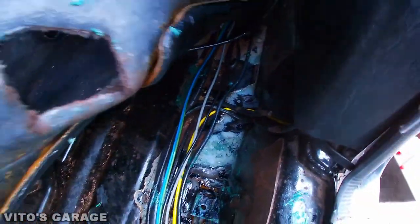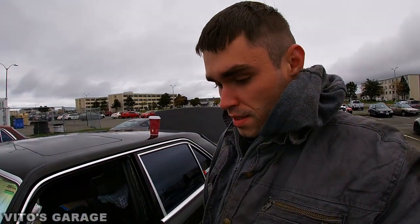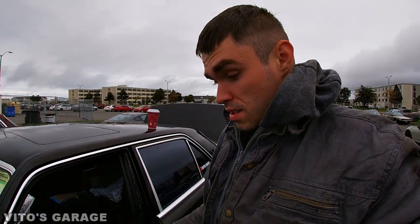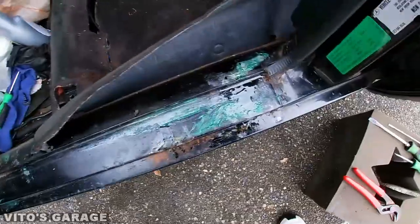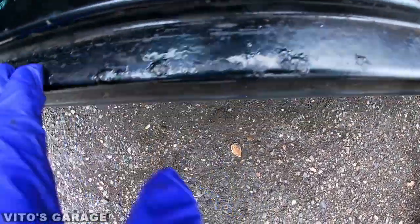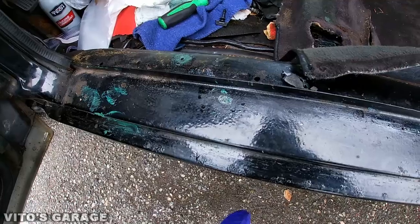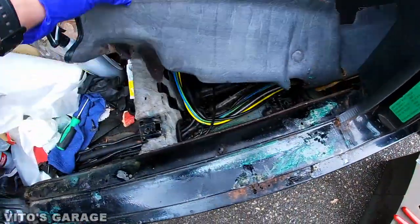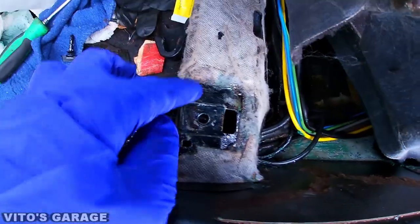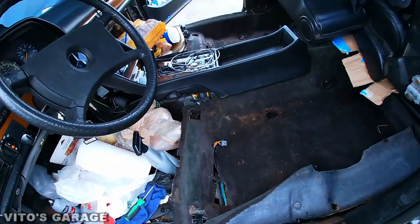I've let all these areas soak in rust dissolver and it actually rained here yesterday. So far so good — no water inside the car, which is good. This side has been soaking in the rust dissolver and I'm gonna wipe it off today and keep sanding it, we'll see how much rust is left. This area right here is pretty bad — there's a lot of rust bubbles. Whatever I didn't finish the other day I put some grease in there so it doesn't keep rusting. That liquid down there is rust dissolver — it just looks like rainwater but it's not.